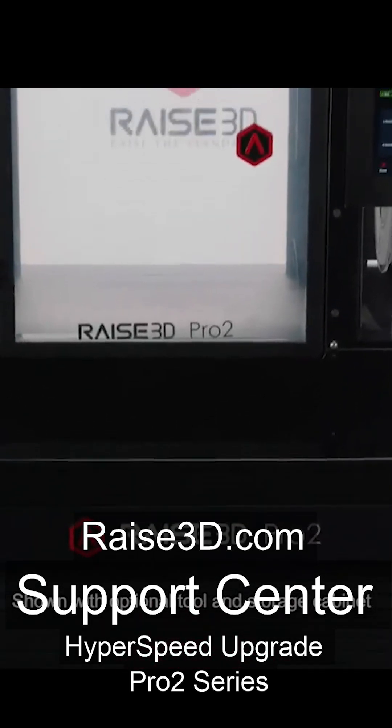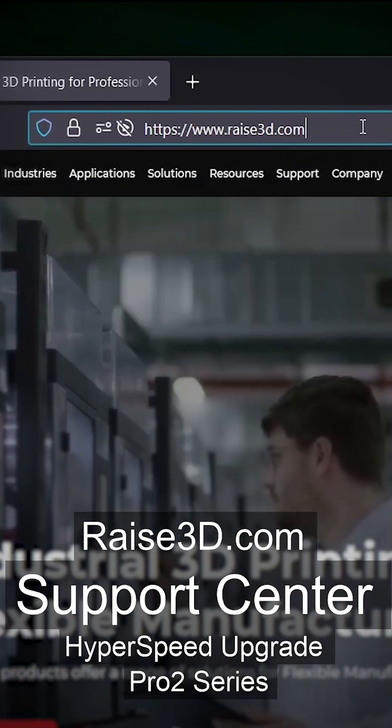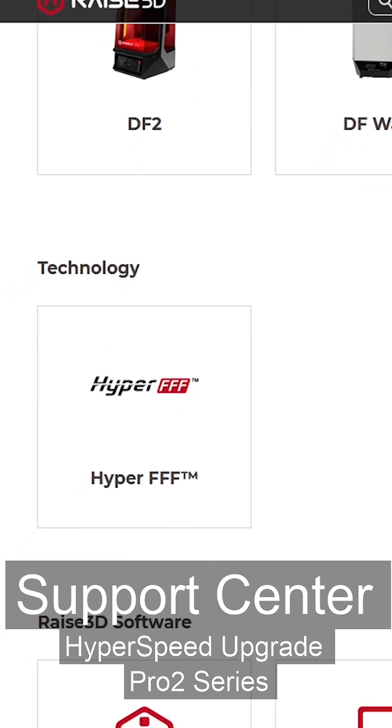This video will outline the Pro 2 Series printer hyperspeed upgrade process. Be sure to head over to raise3d.com support center and open the HyperFFF documentation page under Technology.